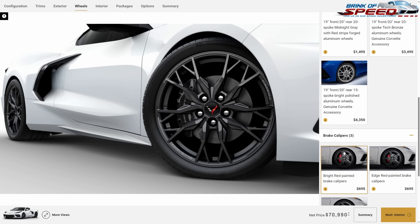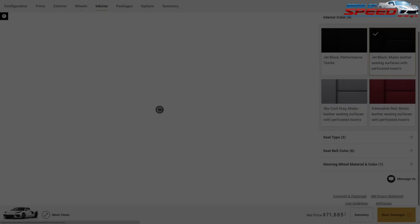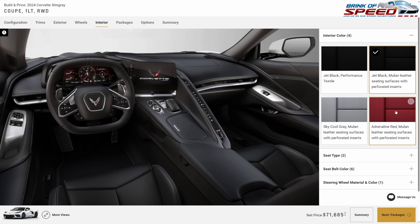Depending on what color car you go with, you can choose whether or not the black brake calipers are going to work, but I'm going to switch them to the bright red calipers because I think that's going to go really well with the rest of the build. Let's move along to the interior.